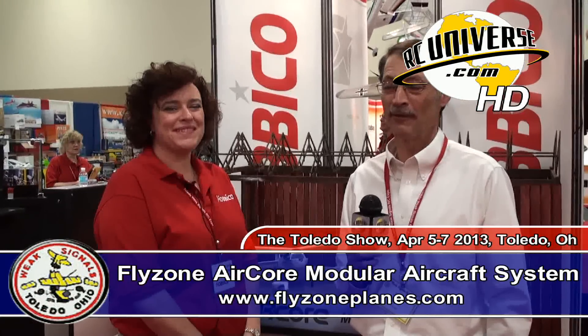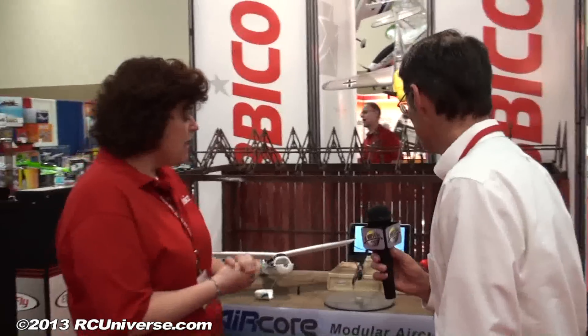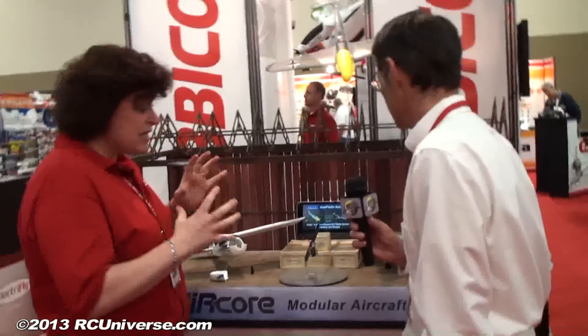We're here with Angela in the Hobbyco booth this morning. We're standing in front of a couple of beautiful little micros. Angela, what can you tell me about these? This is Hobbyco's latest thing. It'll be out later this summer. It's a different system, something different you've never seen before.